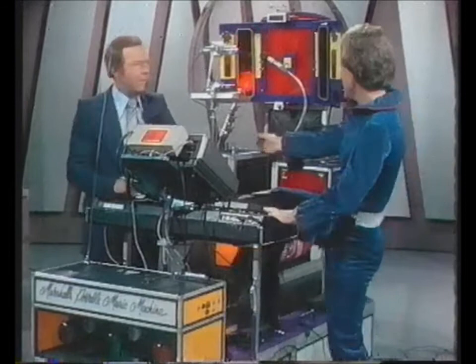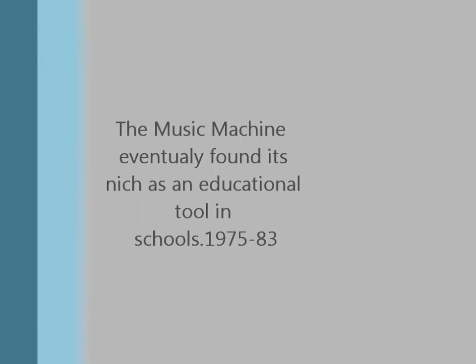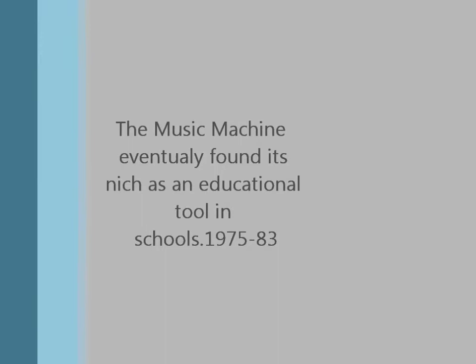I thought it could be a demonstration. Yes, I'm exhausted all the time. All right, let's go. Let's do this one.